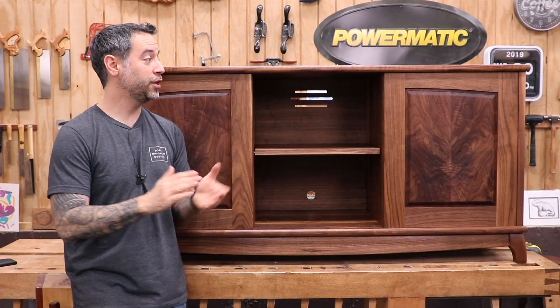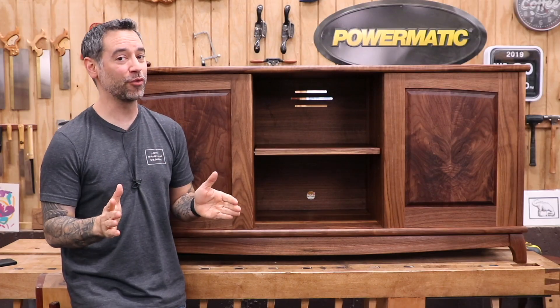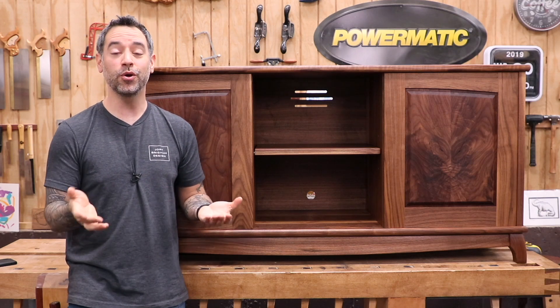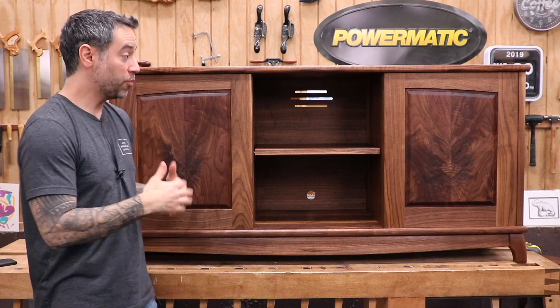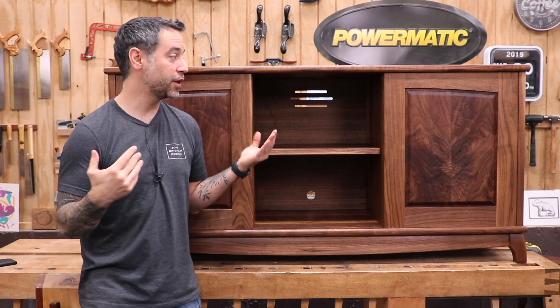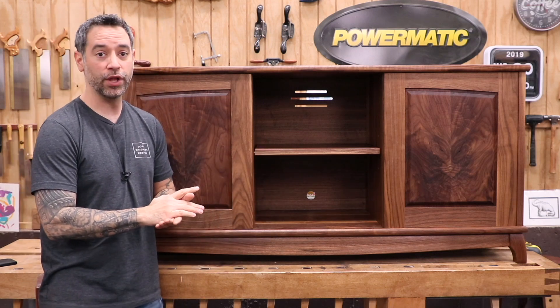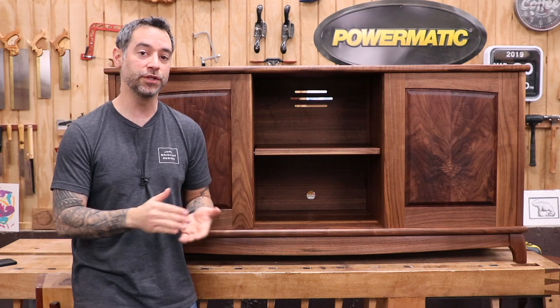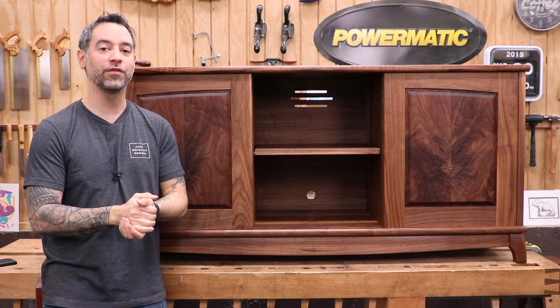So here it is — the Media Credenza. Super fun project, a lot more challenging than I actually anticipated, and it was a good learning experience for me. I hope you enjoyed watching the process and the project come together. We will have at least a SketchUp drawing and a basic set of plans available if you want to build something similar. Thanks for watching everybody, take care.